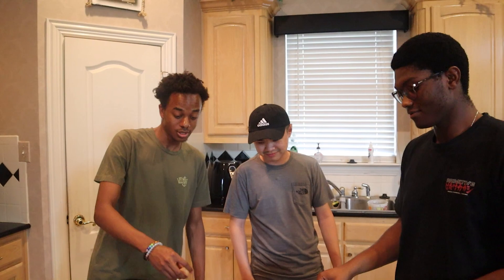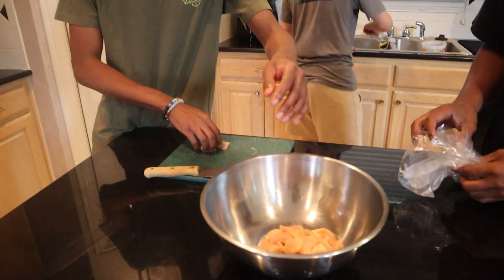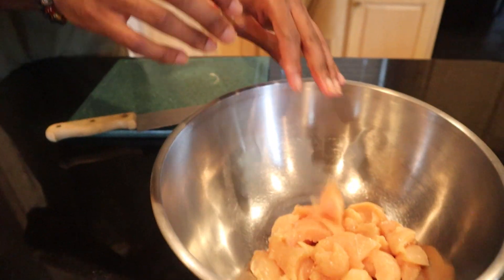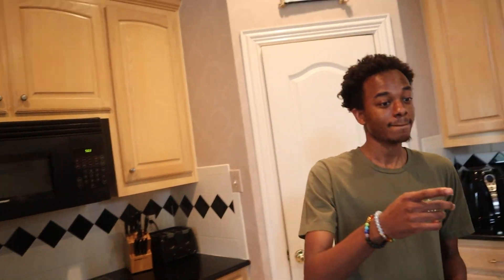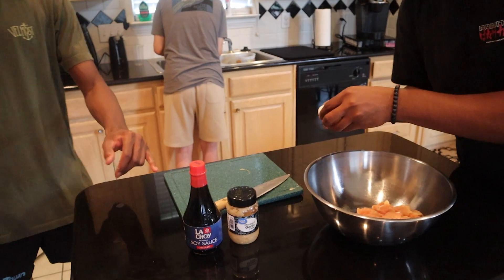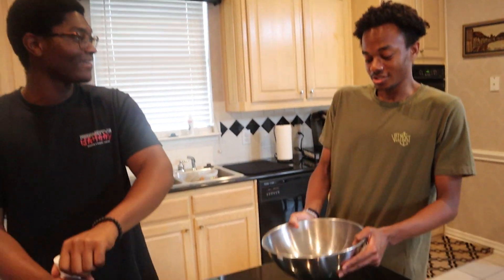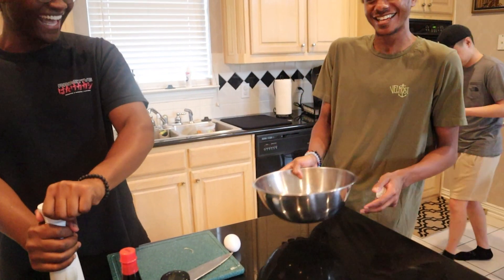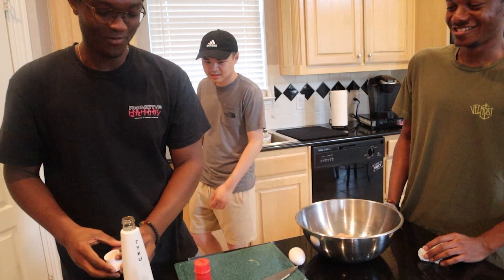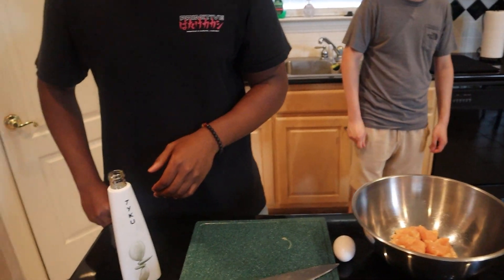We're going to throw it into a bowl with the rest of our seasoning. We're going to use the sake, the minced garlic, and the soy sauce. We're just going to have it marinate in there for about 15 minutes. Two shots of sake — two tablespoons of that and one tablespoon of soy sauce.